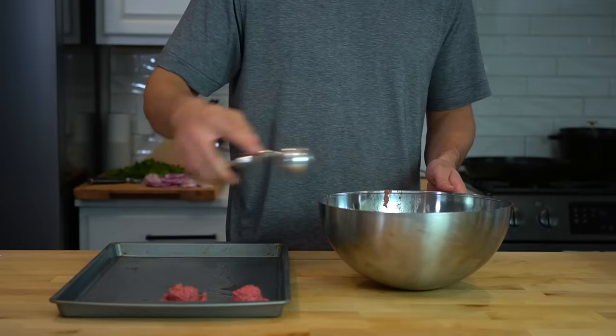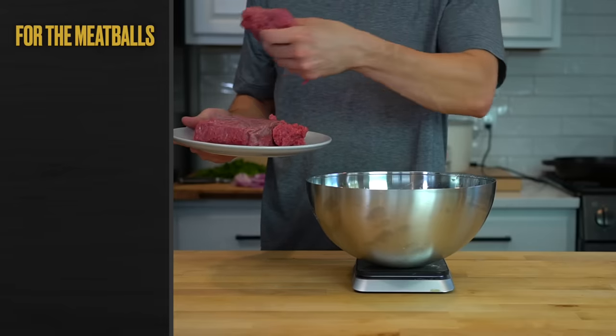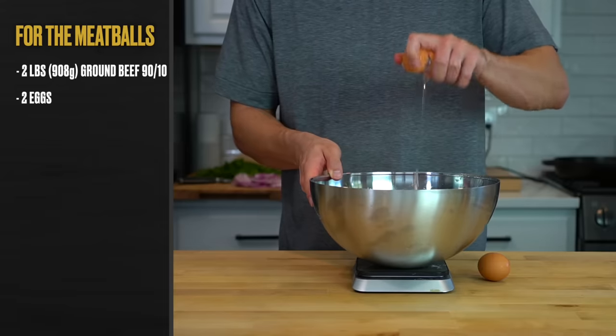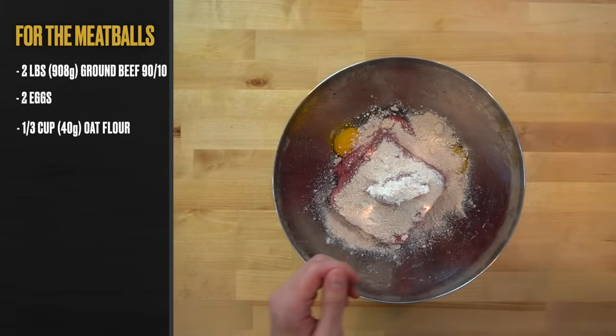And finally, it's time to make the meatballs. JK — these aren't Italian meatballs, these are Texas meatballs. To a large bowl, add 2 pounds or 908 grams of 90/10 ground beef and crack in 2 whole eggs. Then add a third of a cup or 40 grams of oat flour to act as breadcrumbs to help the meatballs retain moisture. If you don't want to make oat flour, you can toss in whole oats or just use regular breadcrumbs.